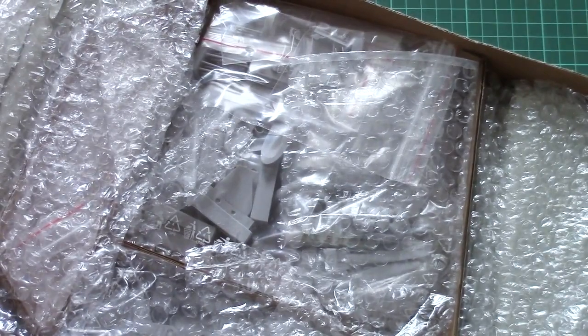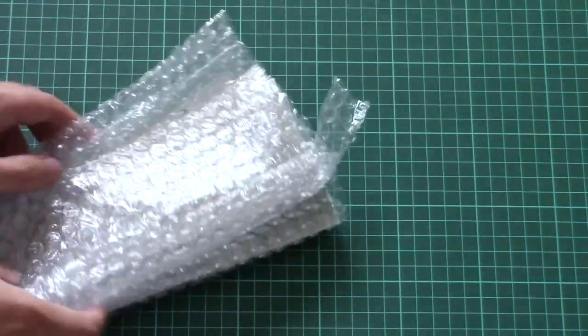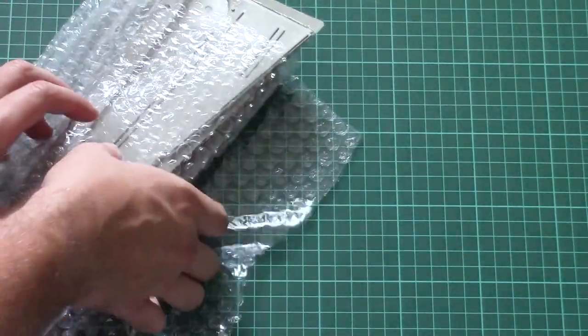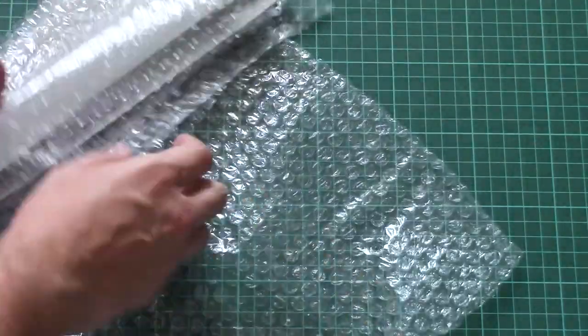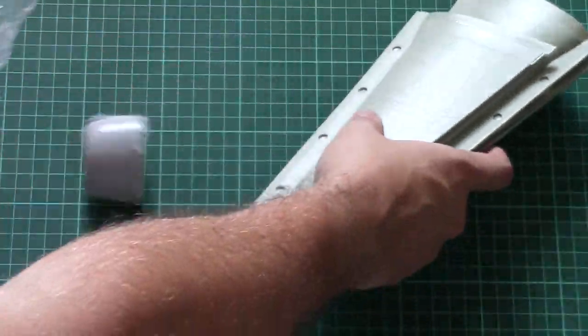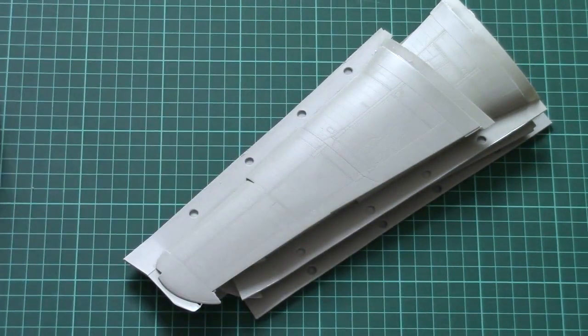Next we have a special brochure about HPH Models in case you'd like to buy something else. Then we have the box with parts. As you can see, parts are separated with special cardboard sections so they won't move around. We're going to start with the large wings — as you can see, wings are packed in special bubble wrap, and here we also have the front cooling section.